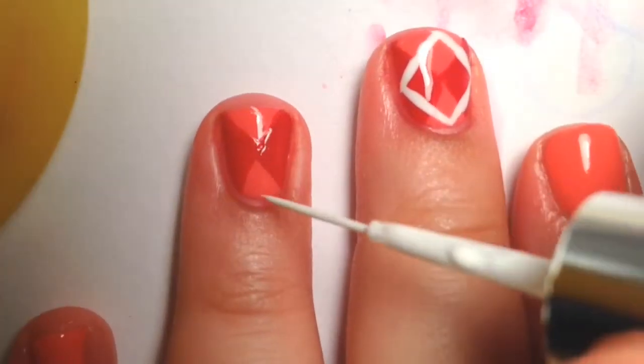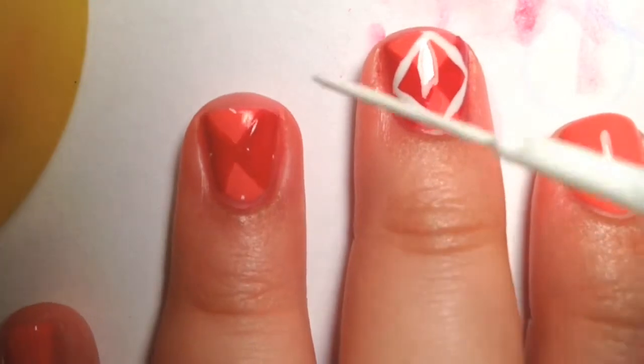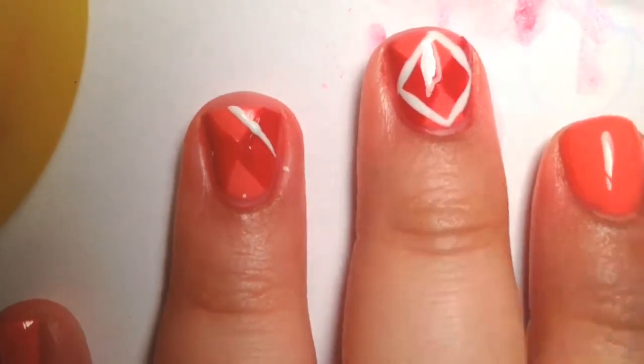So those are just my points where your angles are going to meet on your diamond. Then go through with your striper and just connect the dots.